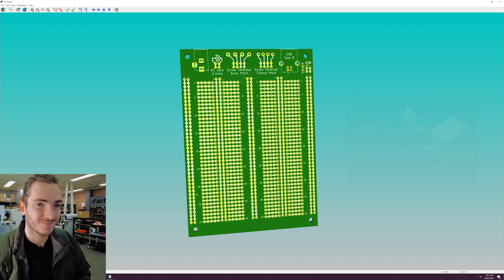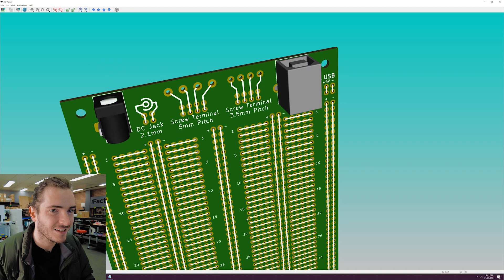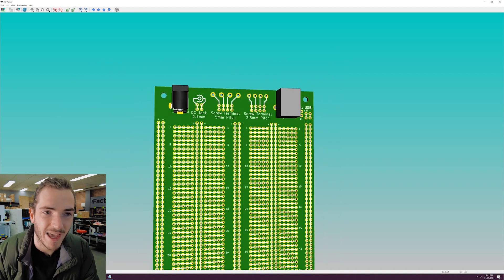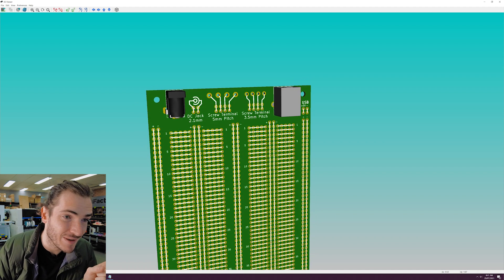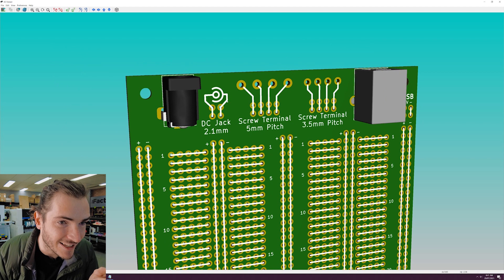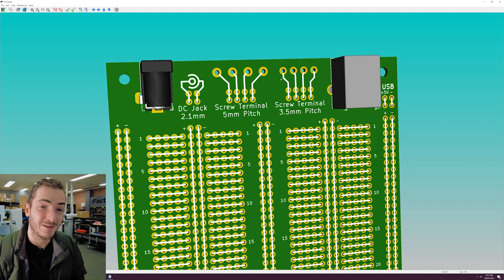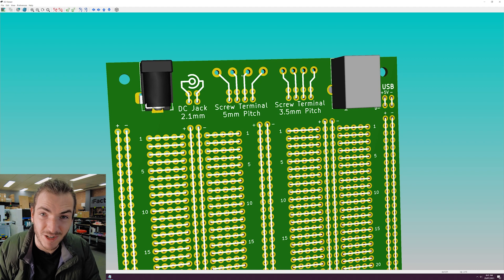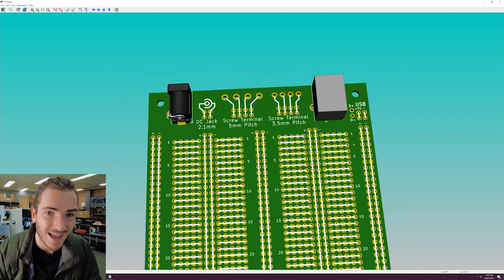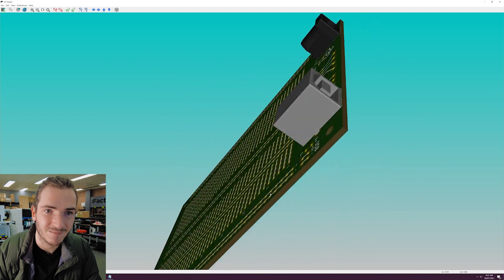But we've gone one step further. Looking at the top of the board, there are provisions to power the board built right into the breadboard. You could bring your own DC barrel jack and pick up power from solder pads — here's the polarity indicator. There are provisions for 5mm and 3.5mm pitch screw terminals, so you could bring in power and ground, with enough for a split-rail supply. There's even a provision for a USB Type B socket.